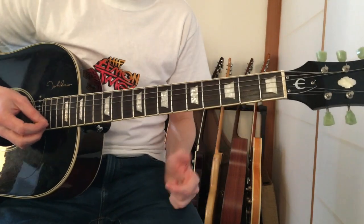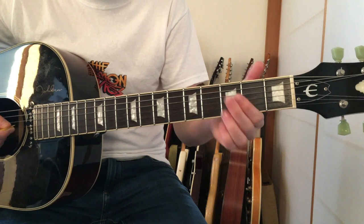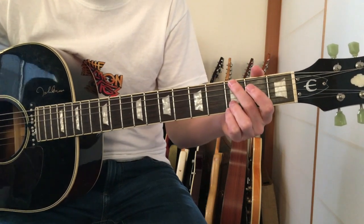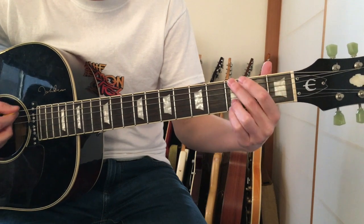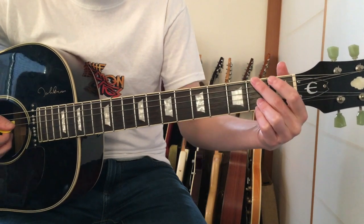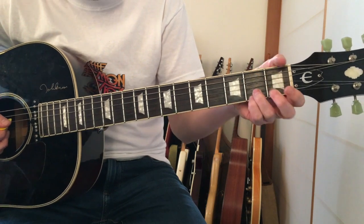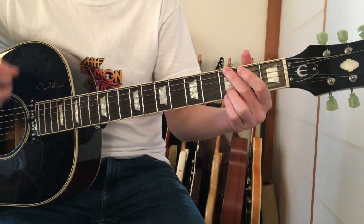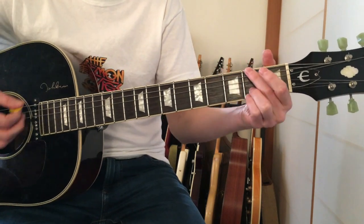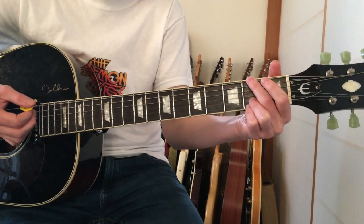This song is in the key of G. For the intro, he's playing a G chord and then moving the shape down one fret to the F sharp note - that's the second fret on the bottom A string. Then you're playing the B and the top E strings at the second fret. So it goes: two, three, then back to two.